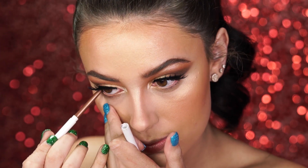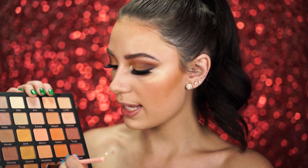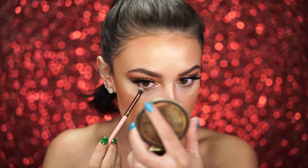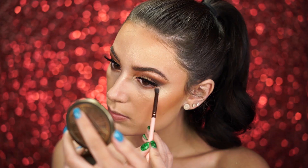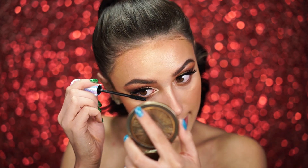Before we do the lips, I'm going to hop back to the eyes and finish off the lower lash line. I'm using the ColourPop Liner in Overboard, which looks like a bronze brown. I'm picking up the shade Stephanie — a really pretty coppery shimmery shade — and lightly blending it into the lower lash line. Then I'm popping some mascara on my lower lashes. This mirror is really coming in handy — I love the zoom mirror in it, it's very helpful.